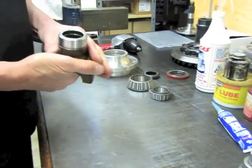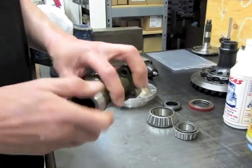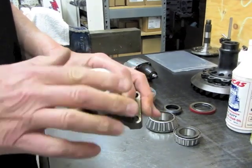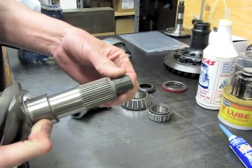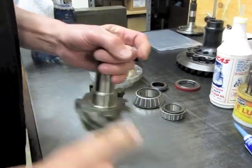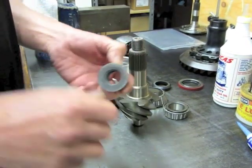I always like to stone the face of the yoke and to sand here so that you get any sharp edges off and any high spots. The pinion has been wire-wheeled on the threads and cleaned. I like to stone the pinion nut so that when I put it on, everything's nice and flat.